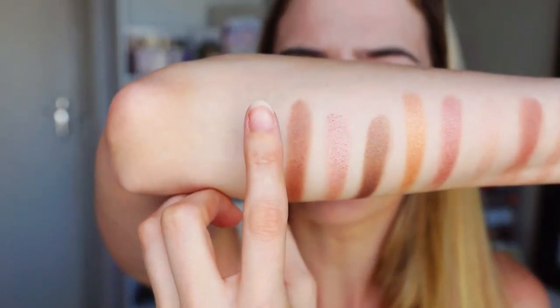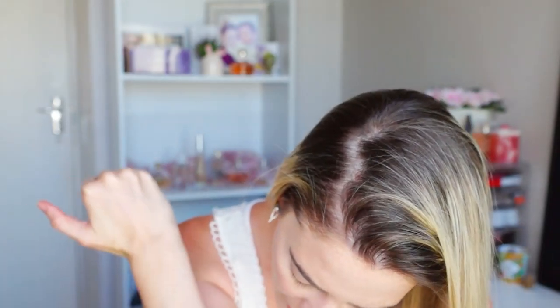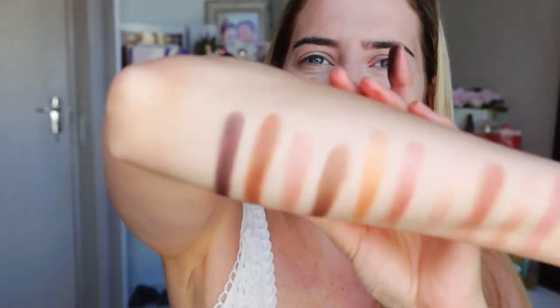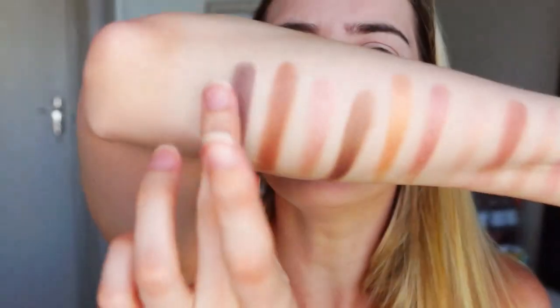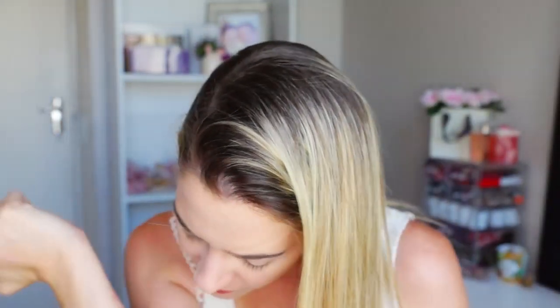Oh, it's so soft. Holy crap, guys. Okay, this is not black. It's like a very, very dark brown. It's almost like a buttery, satiny kind of shade. It's not overly shiny. And then here's like a grayish color. Oh, it's not gray. It's also brown.